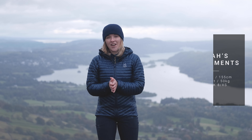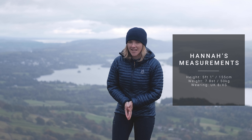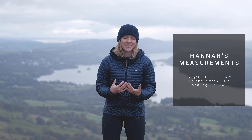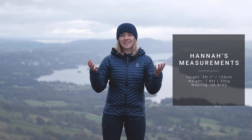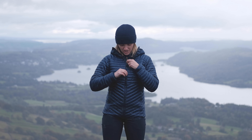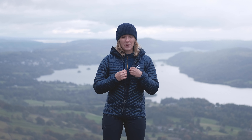I'm five foot one, I weigh roughly 50 kilos, and I'm wearing a size extra small — a UK size 8. The LIMB range does fit a bit trimmer than other Haglöfs pieces I've tried, so this is more of a slim fit: tailored, not very boxy. But it still has enough room — I've got a lightweight fleece and a base layer underneath and I'm very toasty with plenty of wiggle room. As an insulating layer, it's designed to fit snug anyway.